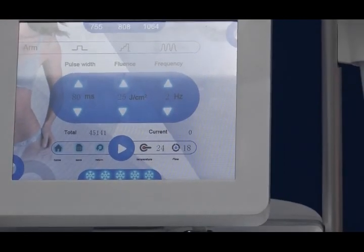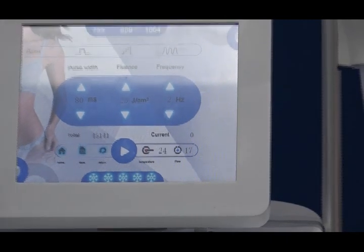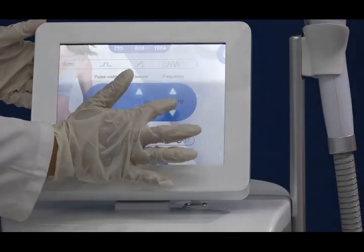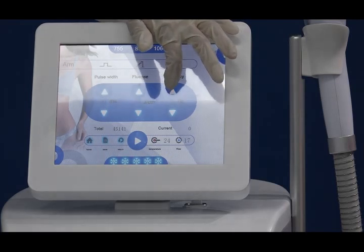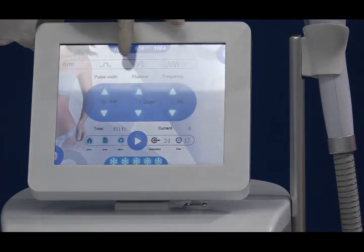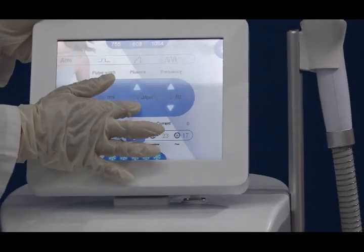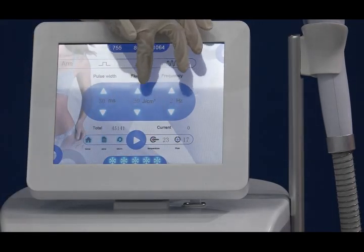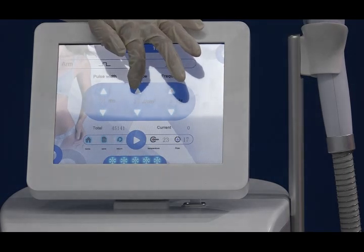Now we enter this interface. You can see the three wavelengths here. You can adjust the frequency, which also means the treatment speed, from one to ten maximum — you can do this very fast. The fluence, measured in joules per centimeter squared, represents the laser energy on the treatment tissue per unit, adjustable from 20 to 70 joules per centimeter squared. You can adjust the energy according to the client's feeling.